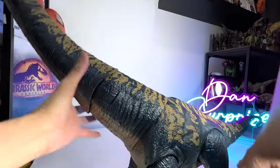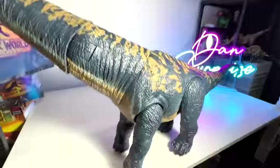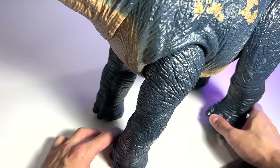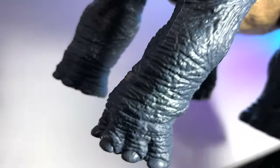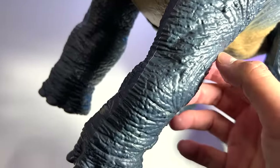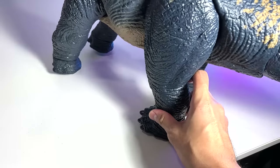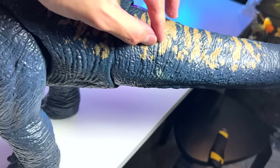Let's take a look at the feet and legs. They look pretty brilliant. The toe claws aren't painted, but they still look pretty good. There's plenty of scaling done — pebble-like structures and very nice ridges. Let's flip the dinosaur over. The bottom of the body is painted in a mustard color — really nice, beautifully done.